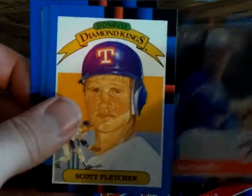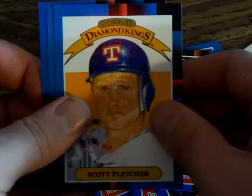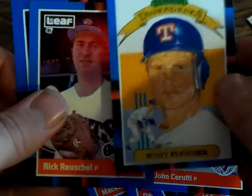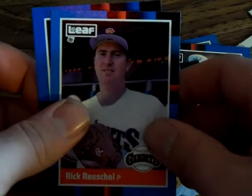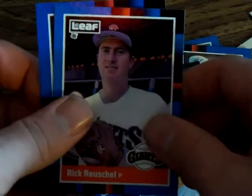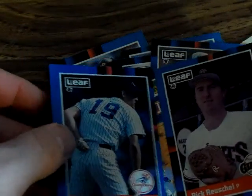Another Blue Jay. I haven't seen any Expos yet — that's interesting. Scott Fletcher — and who could forget Scott Fletcher. Rick Reuschel — I can never say that name right — Reuschel, yeah. And Dave Righetti. So all right.